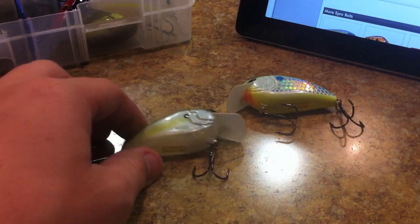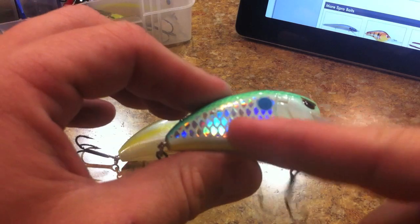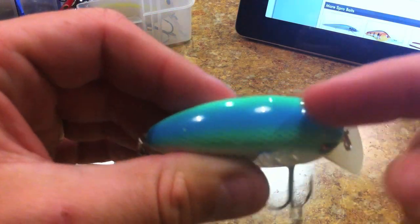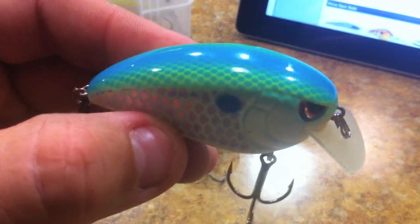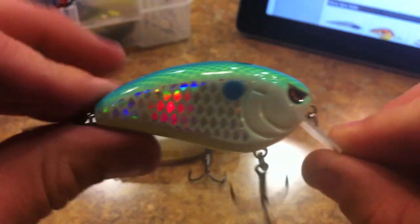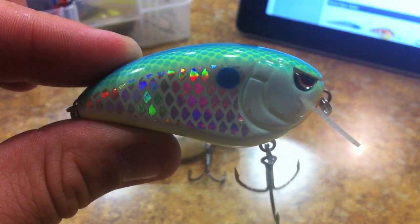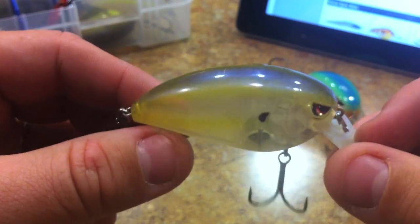I couldn't put it down - caught a few fish on it. Let's go over the colors. The first color is called Citrus Shad. It's kind of like the Lucky Craft version where the American Shad has glued-on scales - same idea here with a glued-on holographic scale pattern on the side, really cool. Then it's a normal citrus shad pattern with blue fading into a scaled green on top, a blue shad dot fading into a bright chartreuse belly, and an orange throat.